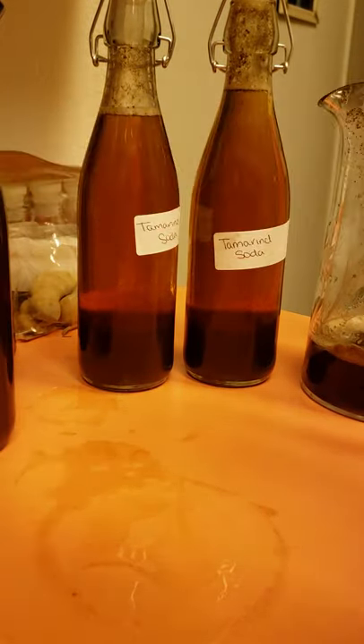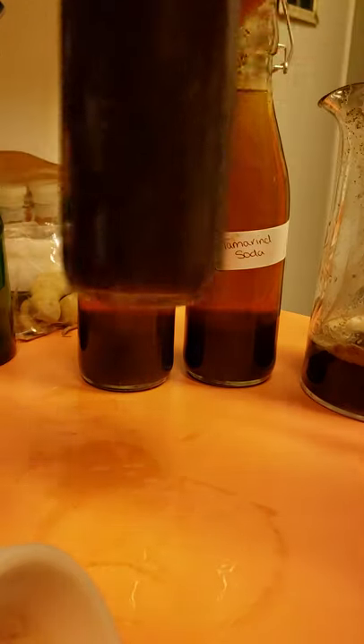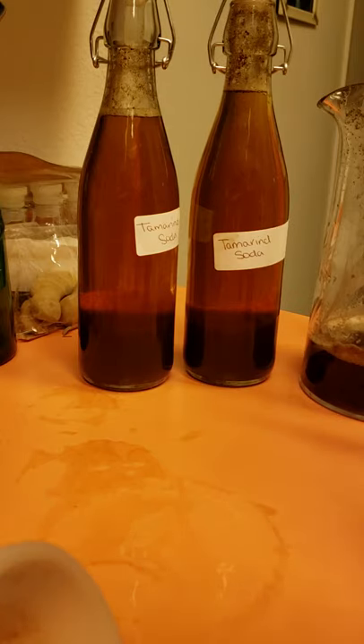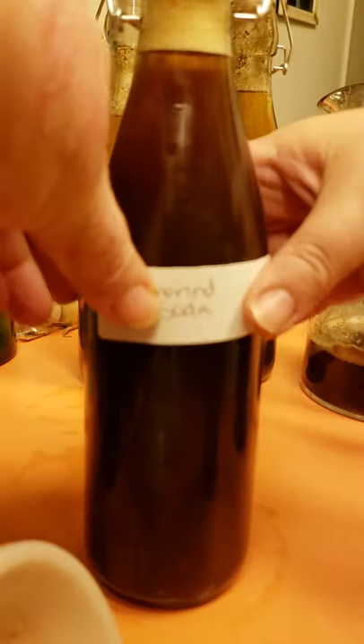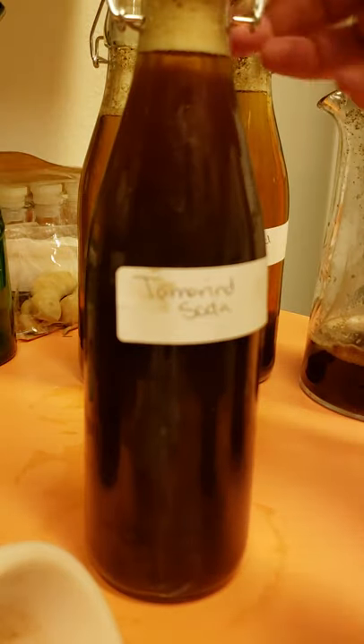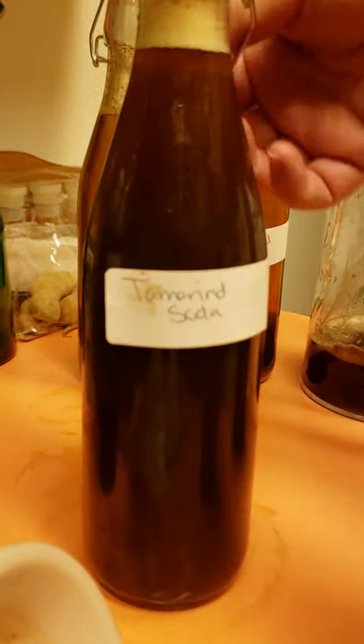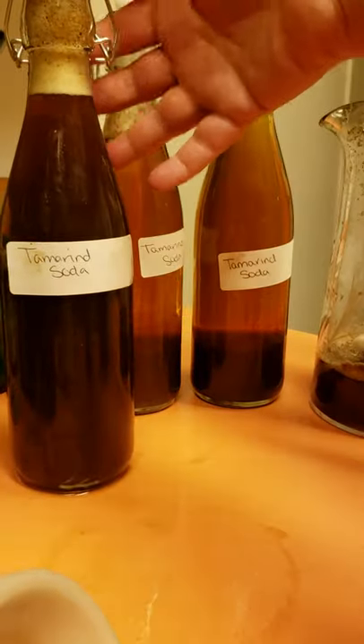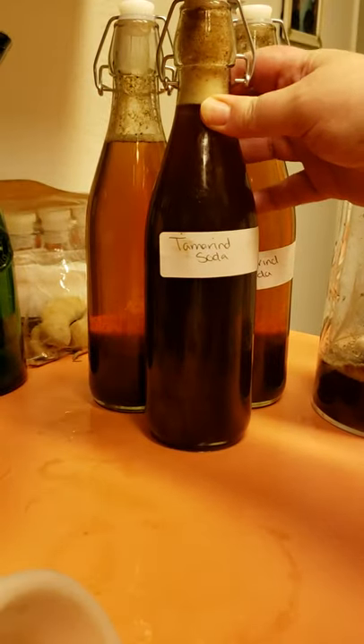My label is not sticking on this one — oh, because it got a little wet, so I'll dry it off and re-stick it. But the main thing is, you guys can be making your own sodas, especially like a ginger ale, or a Sprite slash ginger ale. I'm just going to go ahead and start sealing these with the lids. This one I need to fill up a little bit more.